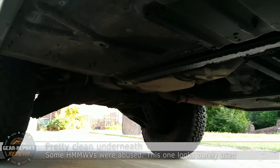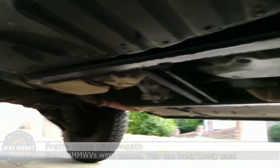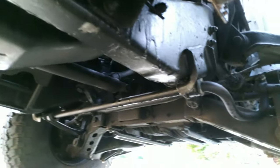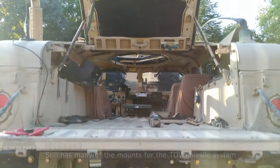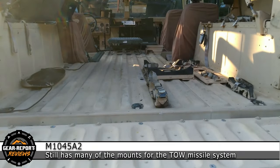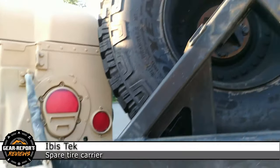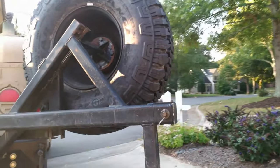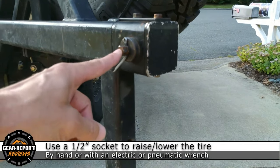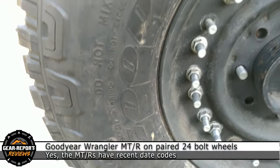Underneath this vehicle looks superb. With my vehicle I did quite a bit of work bending things straight and reinforcing them, since they do tend to get beat up in service. Coming up to the slam back — one of my favorite parts — you can see a lot of the original military equipment is still intact and hasn't been removed. The tire carrier is an IBIS-TECH carrier that uses a half-inch socket to raise and lower the tire. These tires are on a 24-bolt wheel and are Goodyear Wranglers, which are an excellent tire.